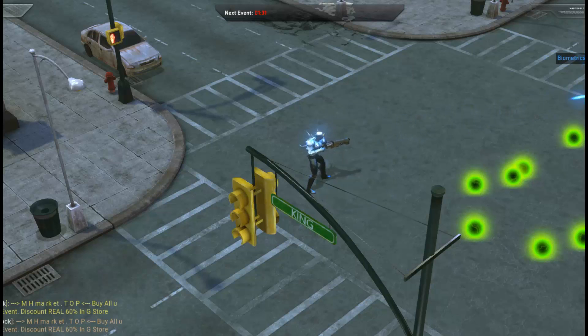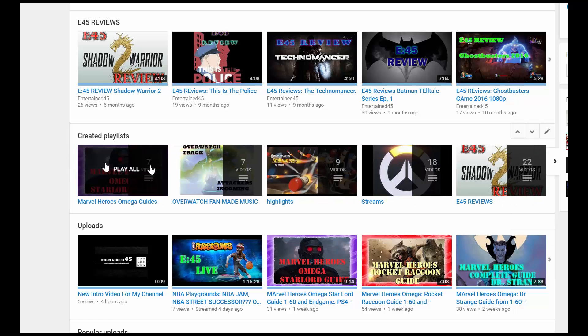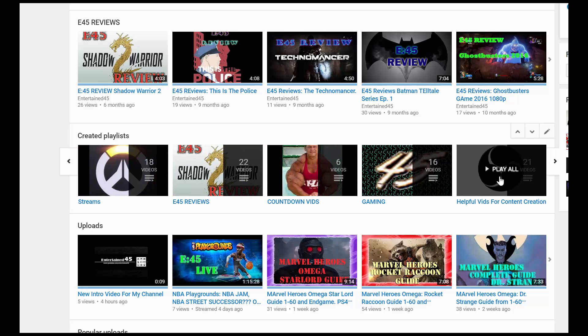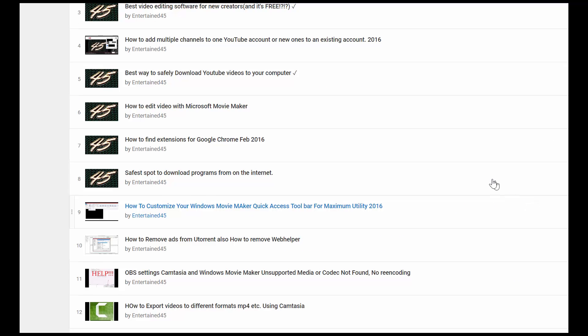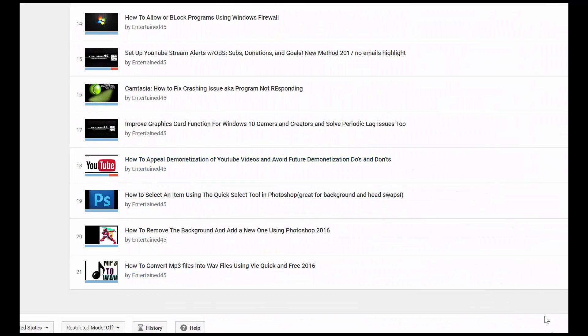That does it for this gamer life hack — hopefully you found this video useful. If you did, please drop a like and subscribe, and check out my channel. I have plenty of great game reviews, tutorials, problem-solving videos, and build guides. This has been entertain45, thanks for watching.